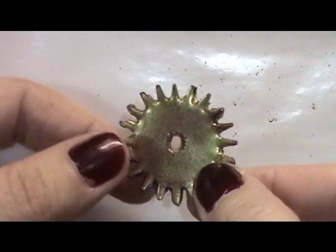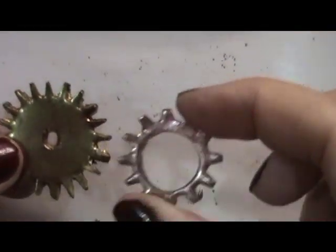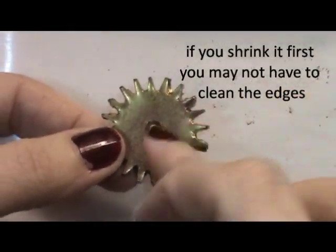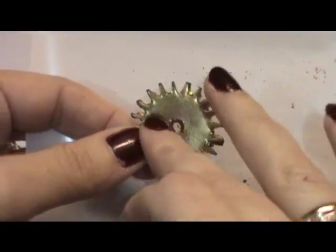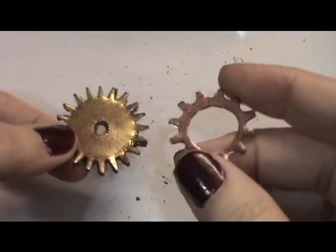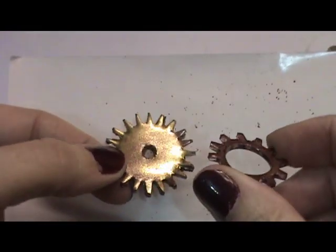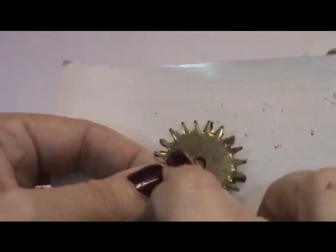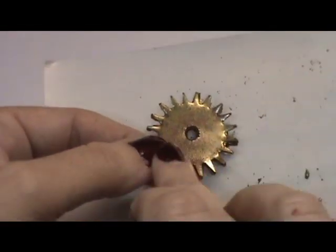I thought, well, I wonder how it would look if I shrunk it first and then embossed it afterwards — and it worked also. But if you notice, it's not as thick. The embossing powder isn't as thick, and that makes sense because this was a big image. When you put all that embossing powder on and then it shrinks, the embossing powder has less space so it pools up and it's nice and thick. Whereas if you shrink first, the embossing powder just stays on the surface — it didn't shrink and pool up. Either way works, but I think I like putting the embossing powder on before you shrink it, because your embossing powder is thicker and you've completed two jobs at one time.